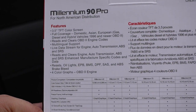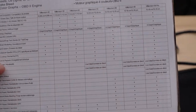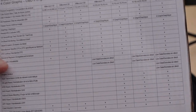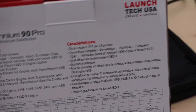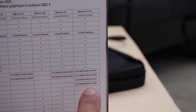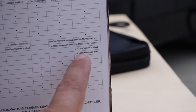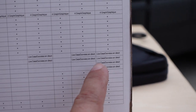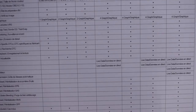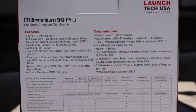The box is well packaged. Looking at the back, it lists all the features for the different models. The main difference between the 90 Pro and the regular 90 is that the 90 Pro lets you graph out transmission and engine data — the rest looks pretty comparable.